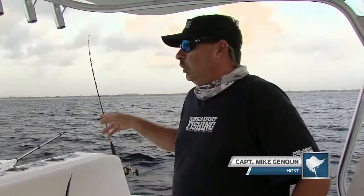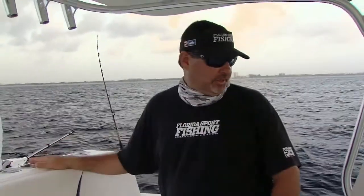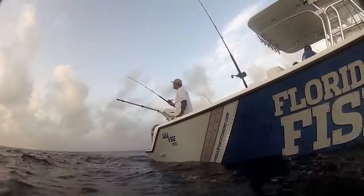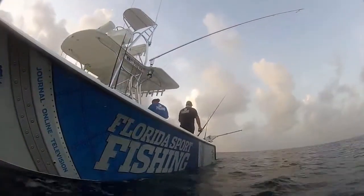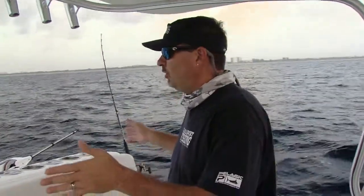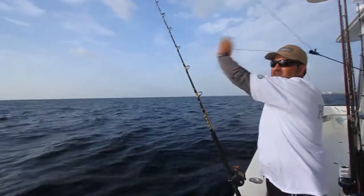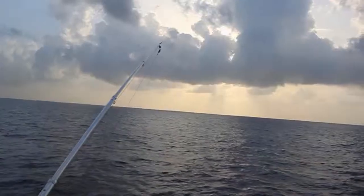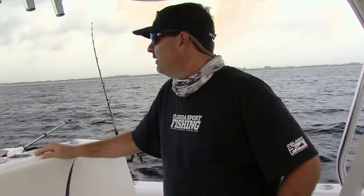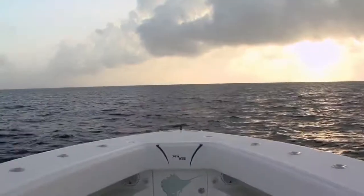Hey guys, welcome to Florida Sportfishing. We just got set up here, we're slow trolling just north of Boca. We're in about 180, 190 feet of water. We've got two baits off of our downriggers that we're fishing really deep, down around 80, 100 feet below the surface, which is just a great place to present baits this time of the year, late in the summer when that surface water temperature is really, really warm. We've got a couple additional goggle eyes, some live baits off the tips of our outriggers right up on top. You never know — a sailfish, wahoo, potentially a blackfin tuna may come up and crush one of those baits. We're just working this edge, there's a little bit of a drop off here. Looking for kings, potentially a wahoo if we get lucky.